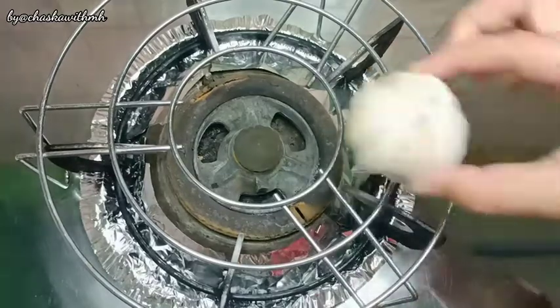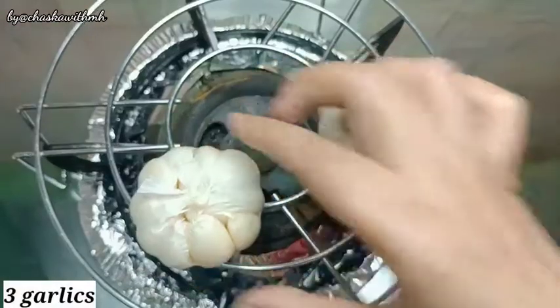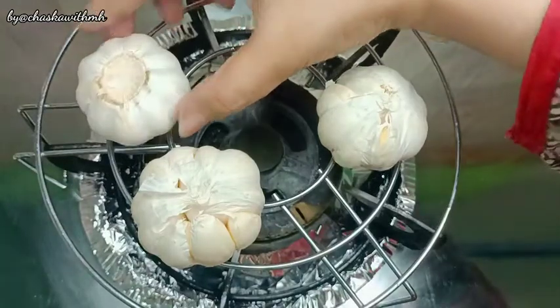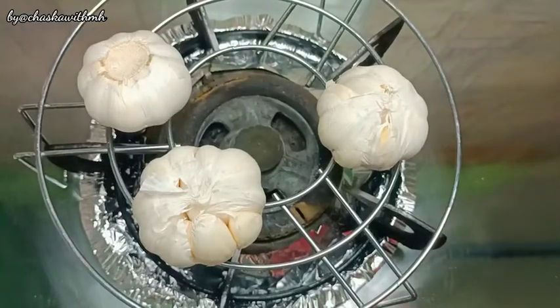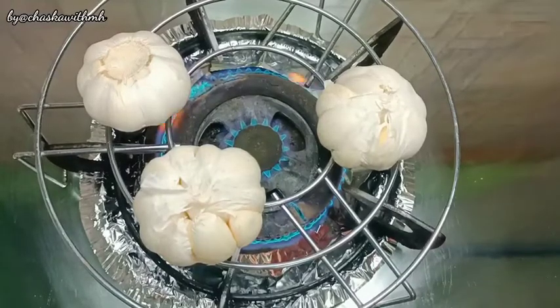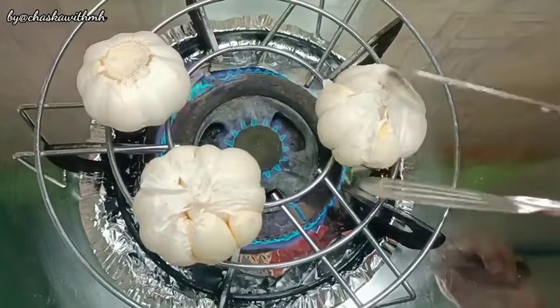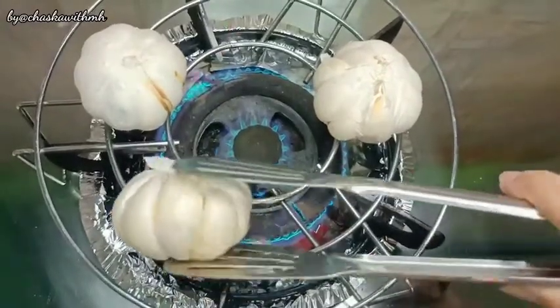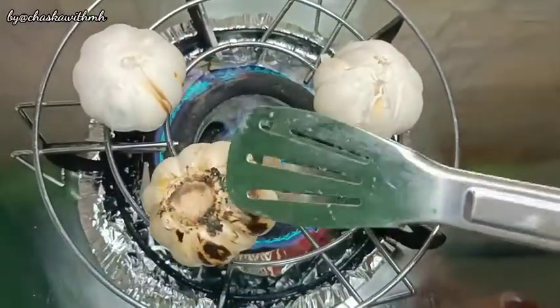First of all, I have a rack on the stove and we will put garlic on it. Here I have 3 garlics. I have a low flame on it and we have to roast the garlic. In between we have to flip it.